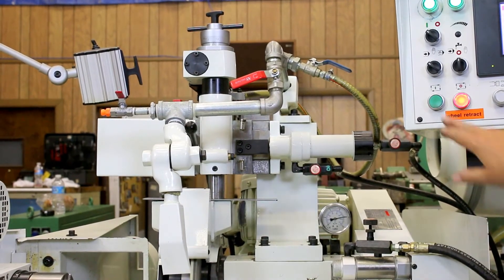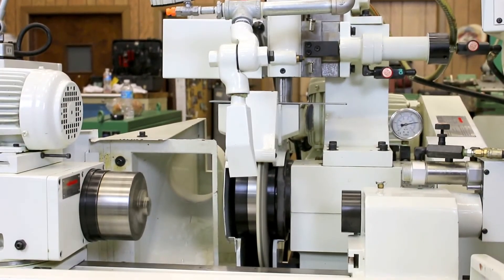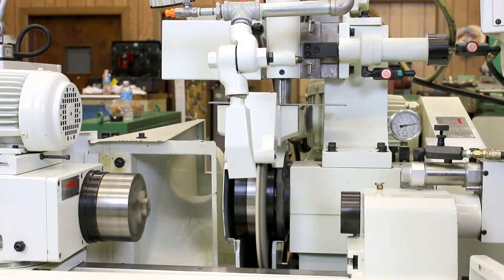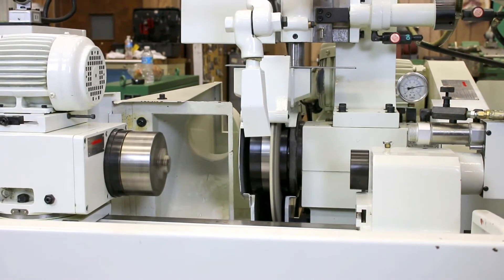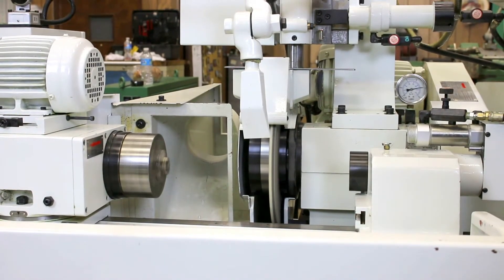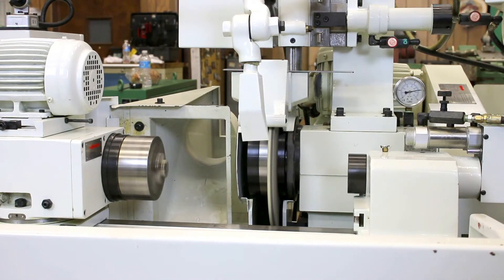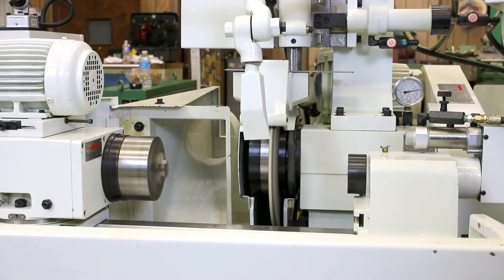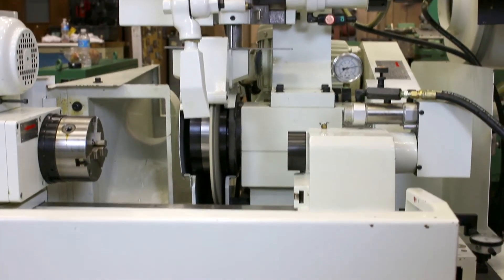Now that's done, so I can do a second part and the wheel won't dress again until we've reached the value currently in the program for parts. I actually have it set to every two parts because I wanted to be able to show you the dressing. Now we're in the spark out, after which the cycle is reset and the hand wheel is set back to the beginning position.